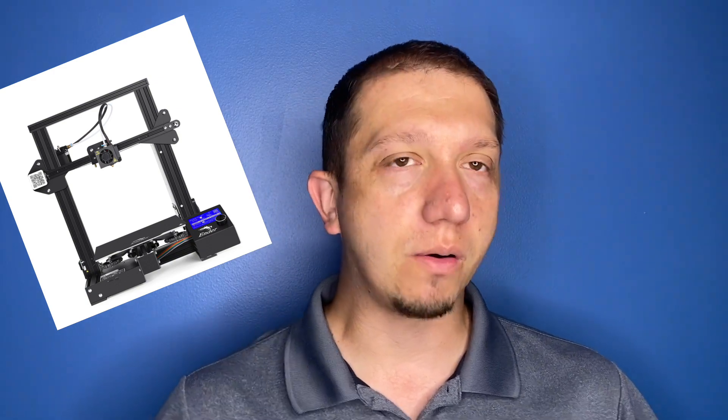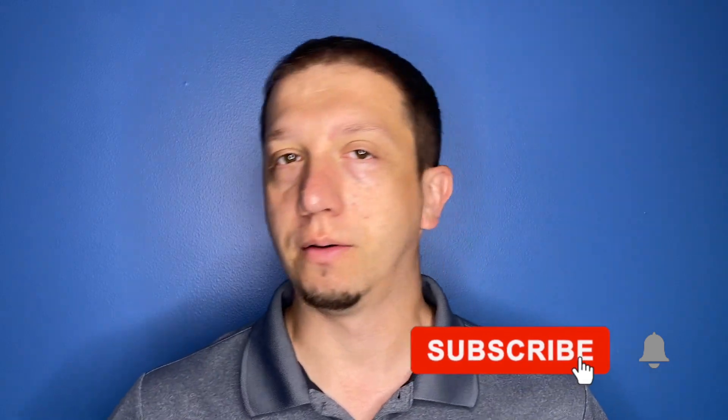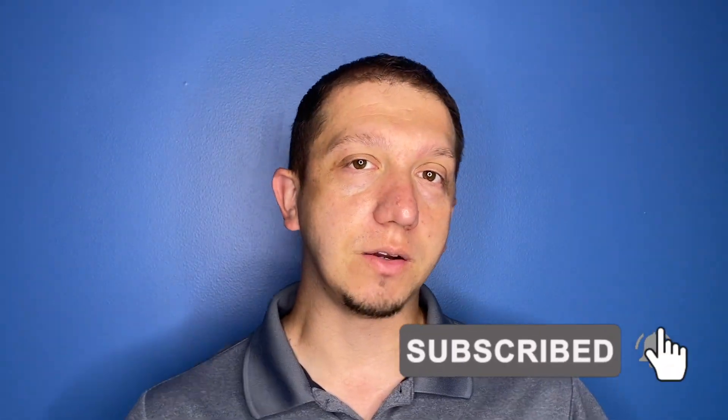Hi, and welcome to today's video. Today we're going to be talking about getting started with 3D printing. I hear a lot of people talk about 3D printing like, oh, it's too expensive, it's too technical, you've got to be an engineer to do that. Not true at all. Anybody can 3D print. And today I'm going to tell you five things you need to get started 3D printing for around $200.